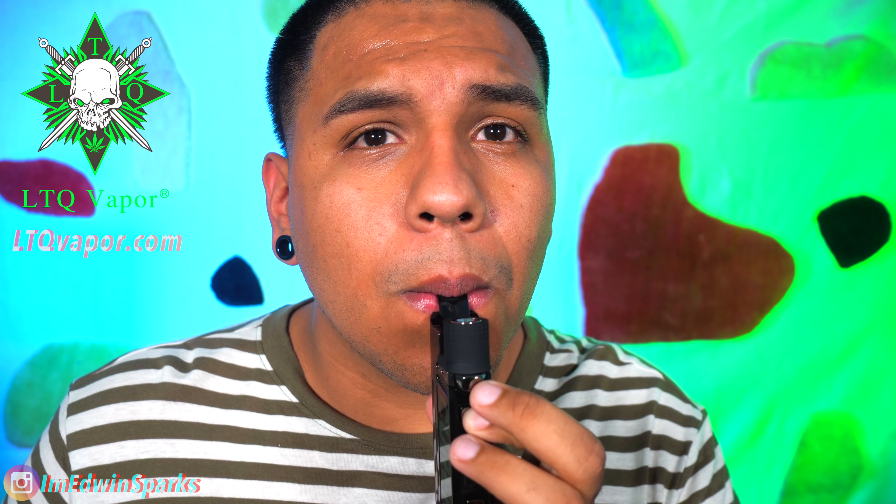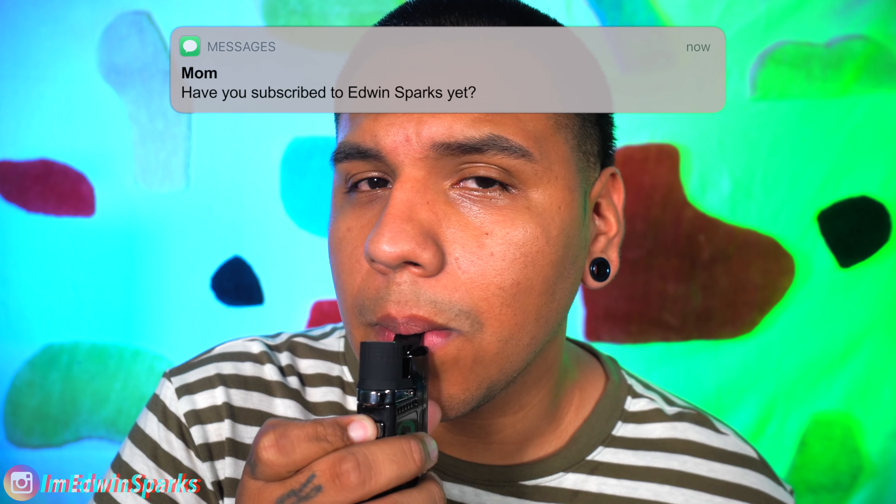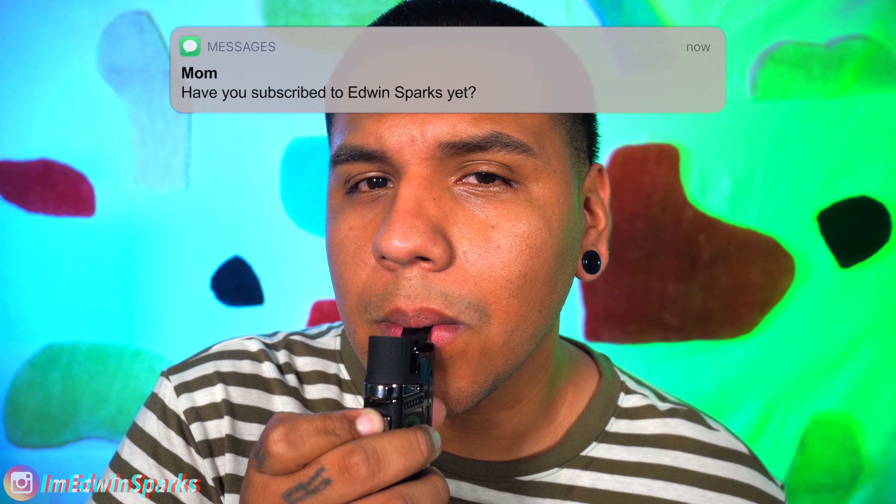Oh my God. That flavor. I'm sweating. Sweating.